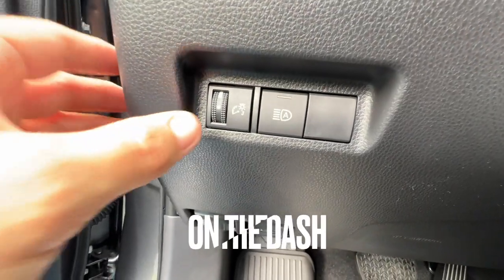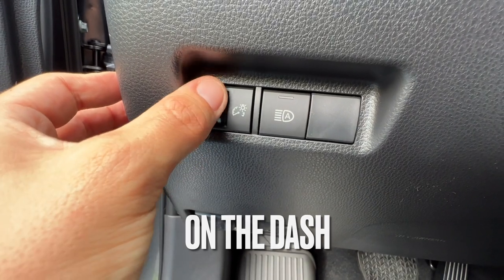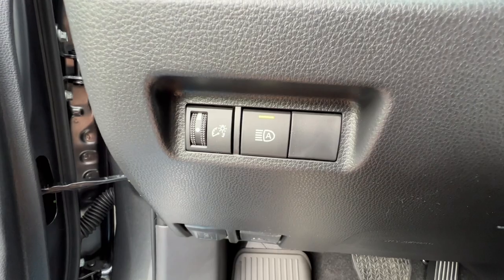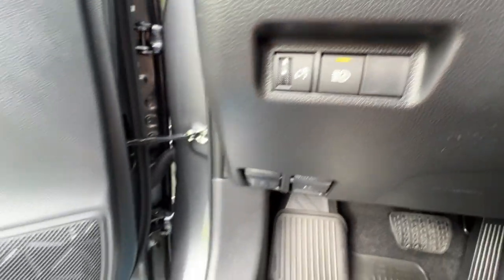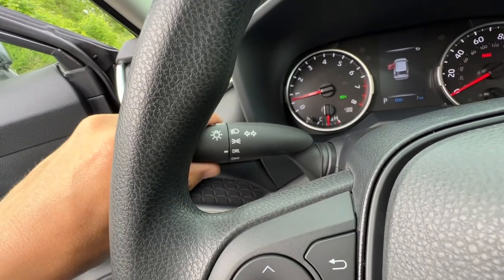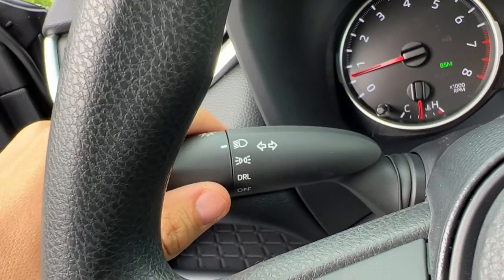The buttons on the dash on the very left side control the brightness to the speedometer and gauges, with a locking position for the most bright, and the activation for the auto high beams — which with the LE base level I have to take it out of daytime running lights and put it forward to regular headlights.